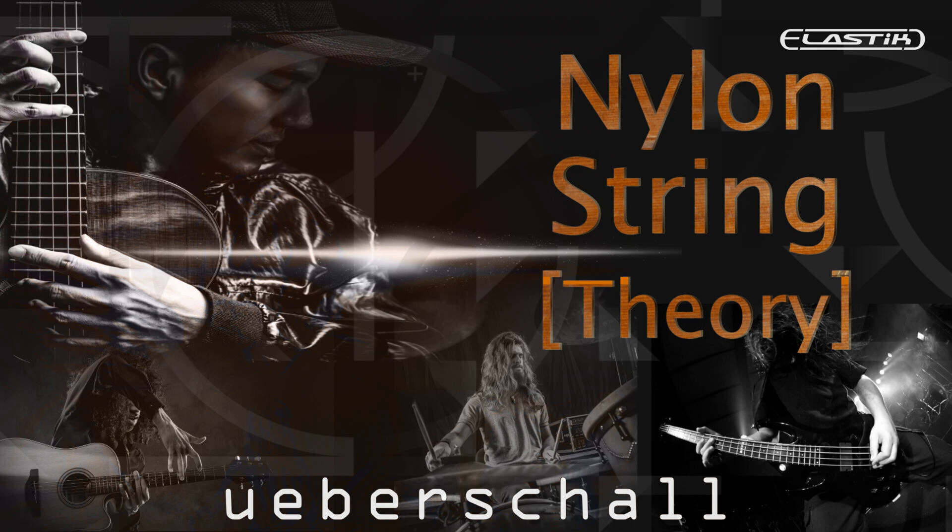Imagine the recipe: take the expressive sound of classical Spanish guitar music, bring it right up to date with a modern rhythm section, and then spice it further with elements drawn from progressive rock. The result?